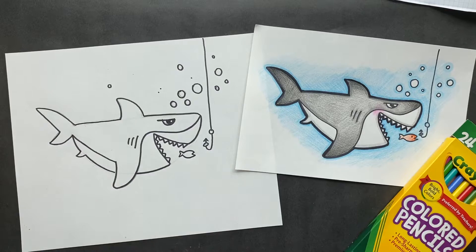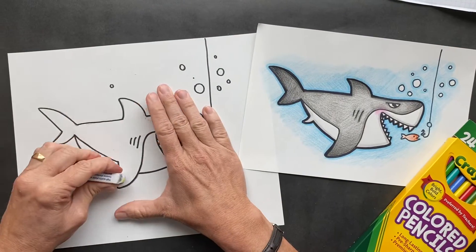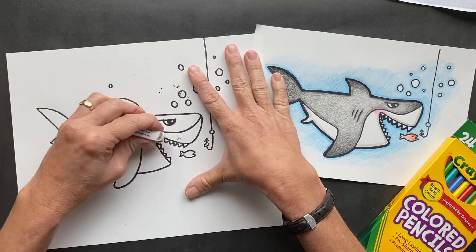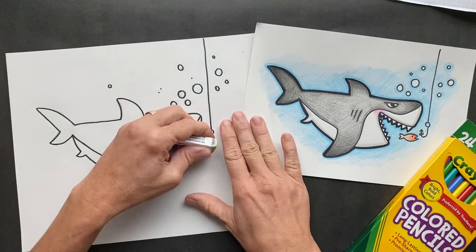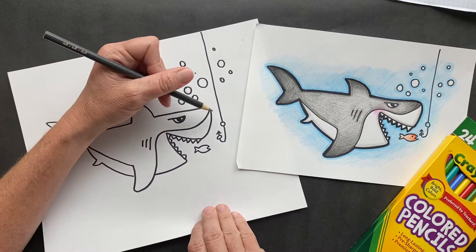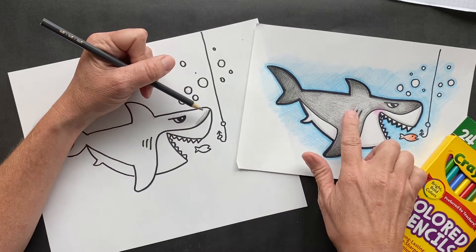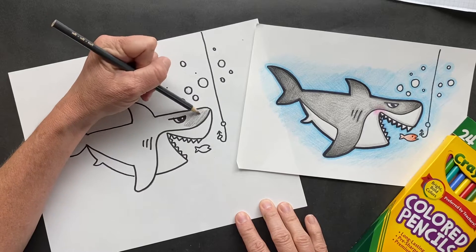We're gonna call him Shredder — Shredder the Shark. All right, now we're gonna do color. We're gonna use gray — shark is gray. Try to go one direction. I colored it medium — I actually went over the shark twice going the crosshatch technique, so we're gonna go it one way.